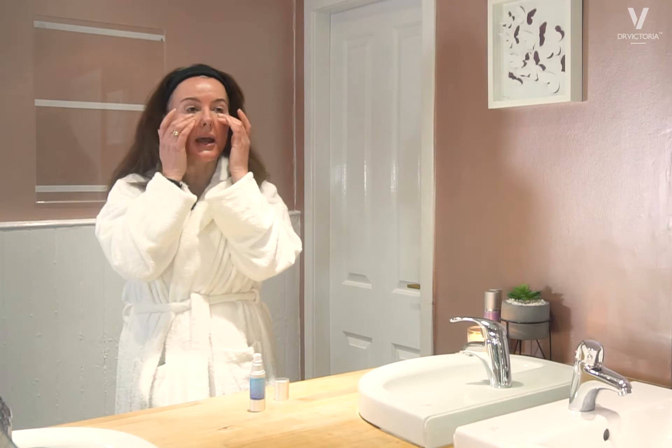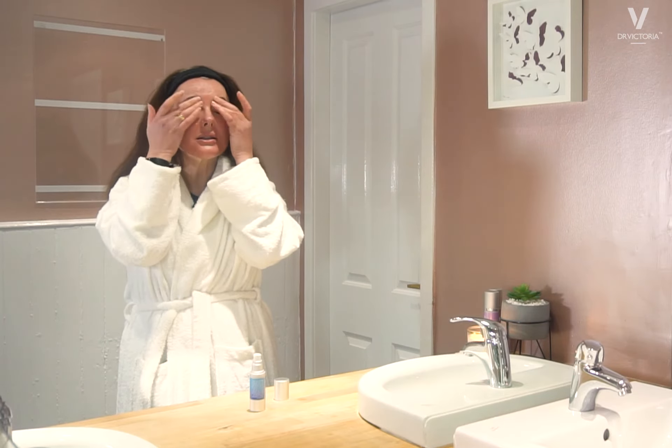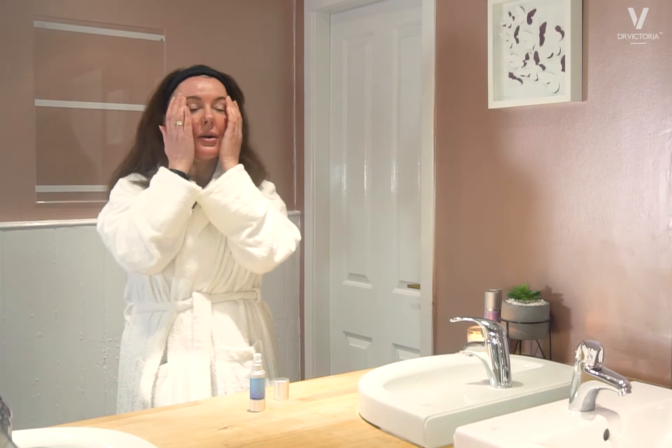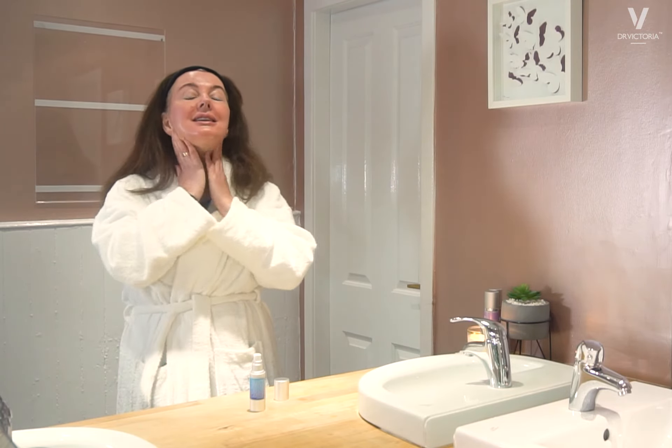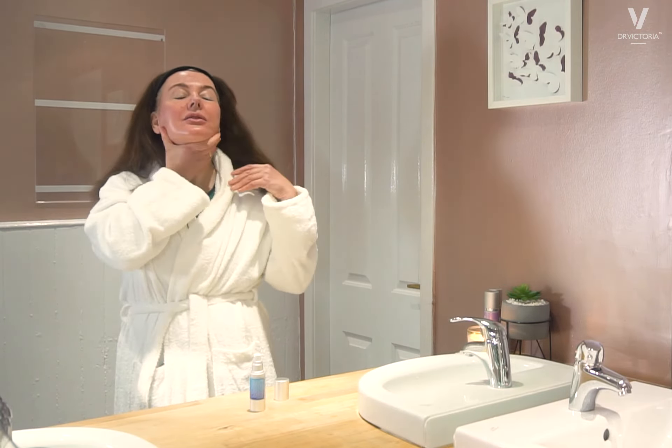It is safe to take right up to your lash lines — don't forget your upper eyelids. So important, these areas age so quickly, and take that down onto your neck.